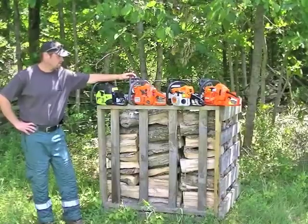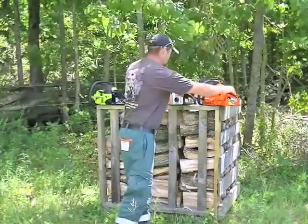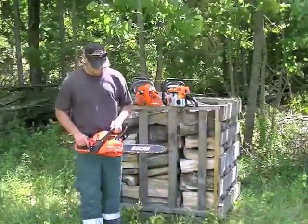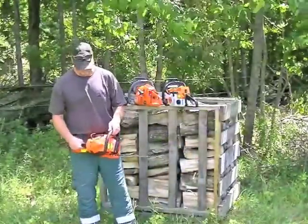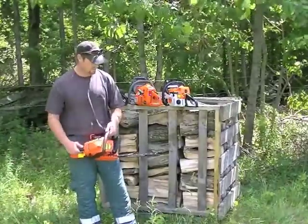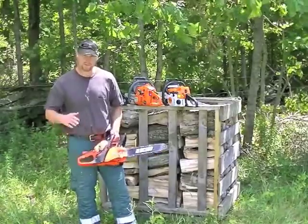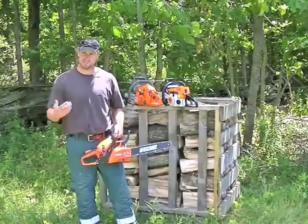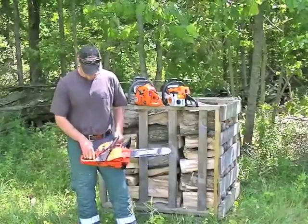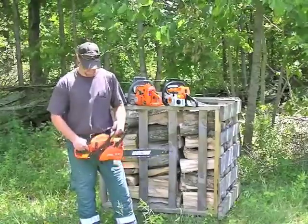Alright, we're going to do a summary here on these four saws we've been testing for Power Tool Advisor. Now the last one we have is the Echo CS310 — again this came from Home Depot. I went up, got the box off the shelf, threw it in the cart, and on the way out I asked one of the representatives if everything was in the box that I needed. She said yeah, the oil is in there, the chain is in there, the manual and everything — she obviously wasn't a chainsaw person, but she knew that stuff was in there, which was good.